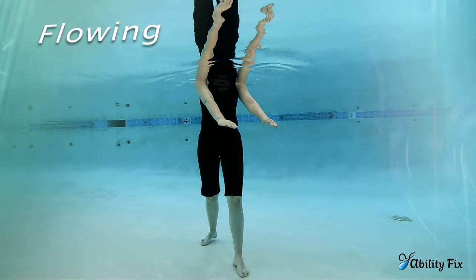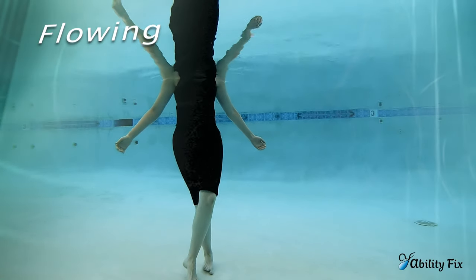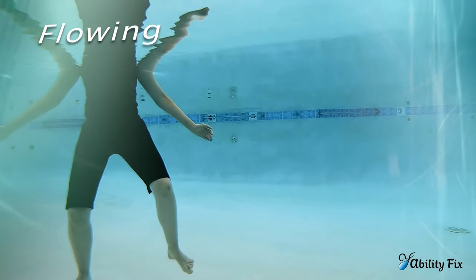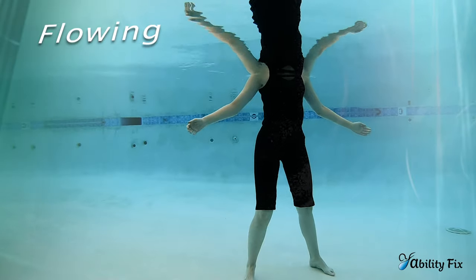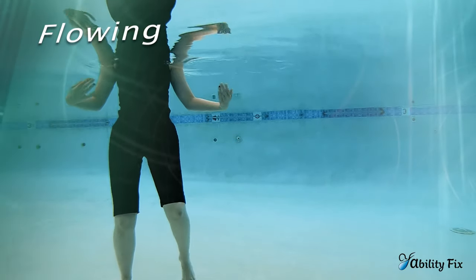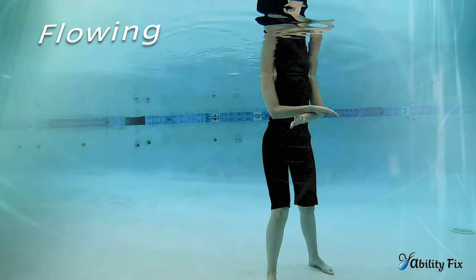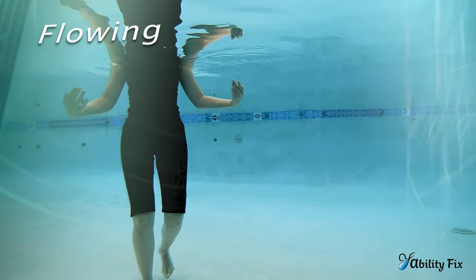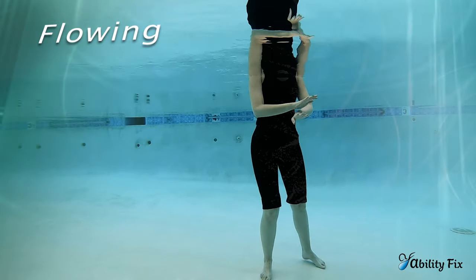Transitioning from Nurturing to Flowing: start with the feet crossing — right over left, over the right. Inhaling when the legs cross, exhaling when the legs open. Adding the arms: open the legs, cross the arms; open the arms, cross the legs. Flowing is a step over, either in front or behind. When you cross the leg behind, the knees are soft so that you can get some range of motion — big steps back.